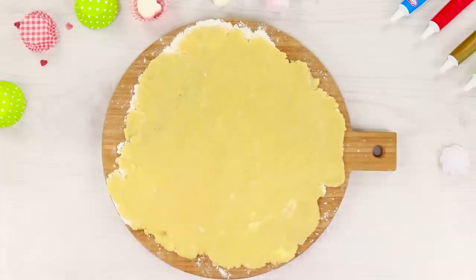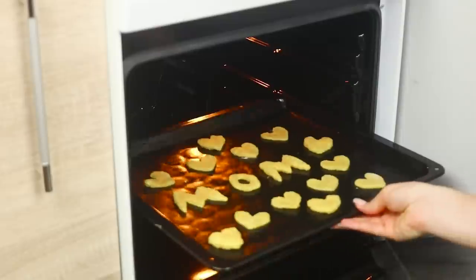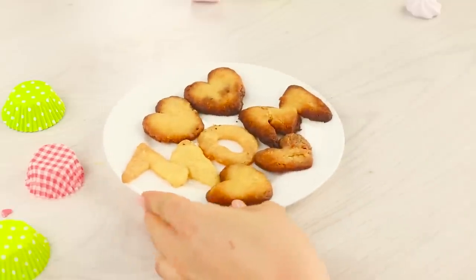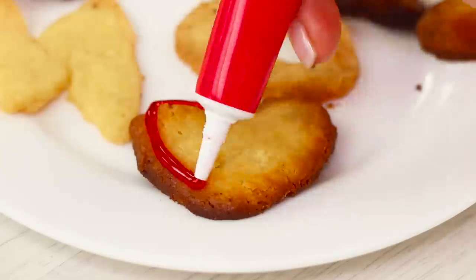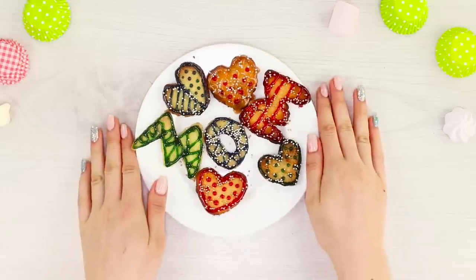Roll out some shortbread dough. Cut the cookies with the tin cookie cutters you made. Make 'Mom' and heart cookies and bake them in the oven. For decoration, you can use icing to draw simple patterns on the cookies. This is a pleasant and tasty surprise for your mom!